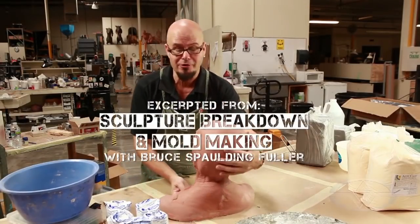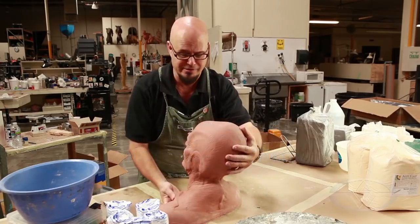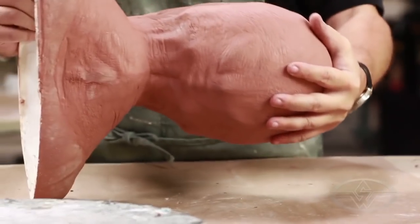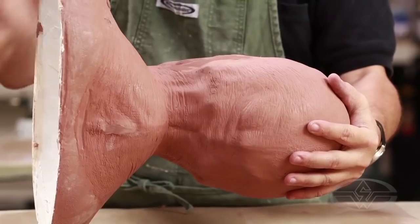All right, first step is over. We've cut our ears off - this is a witch without ears. Now I want to lay her down, and obviously her big shoulders are in the way, but I want to lay her down because I'm going to take a little alginate snap mold of this area that we just did.